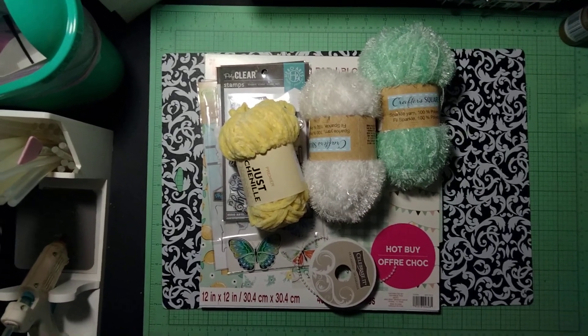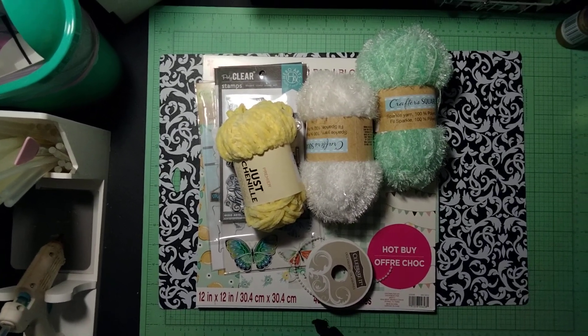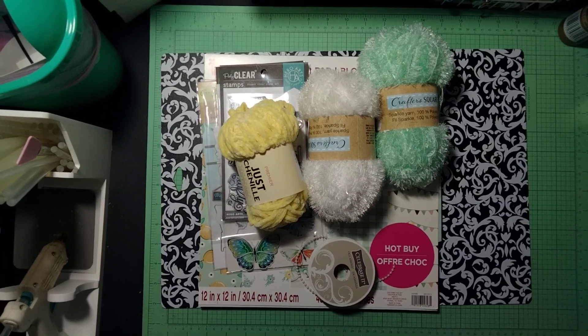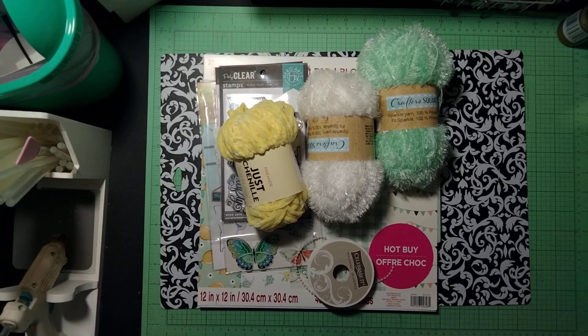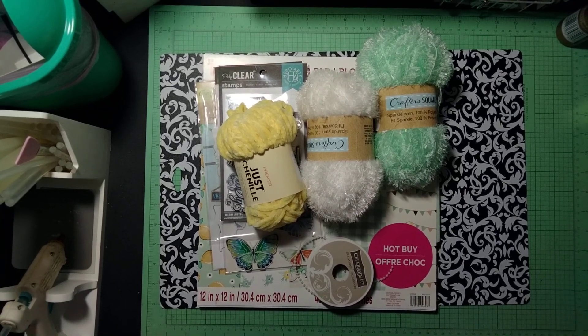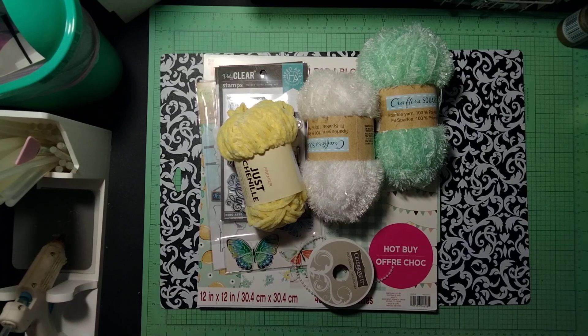Hello my crafty friends, welcome to my channel and thank you for tuning in. Today I would like to share with you a project. We are doing the hashtag 757 Use Those Dollar Tree Stickers collab. I am here and I'm about to share with you what I have created. Let me welcome all my new subscribers, and of course I would like to thank you guys for coming back, supporting me and riding this journey along with me.